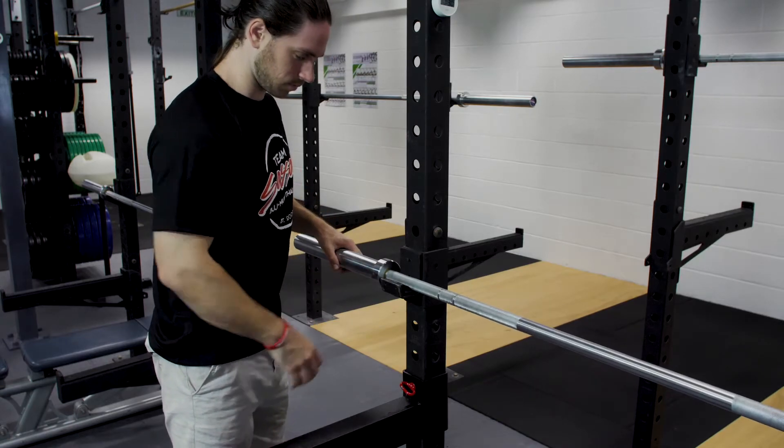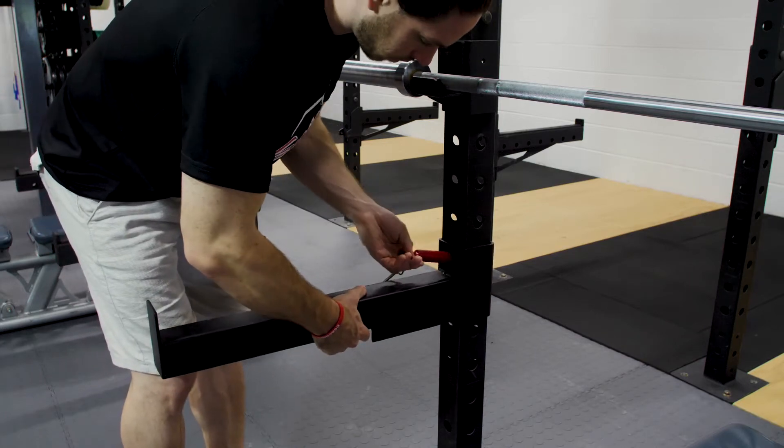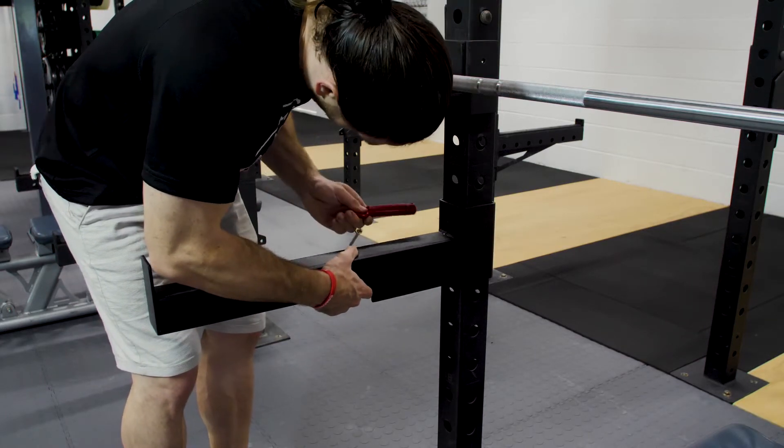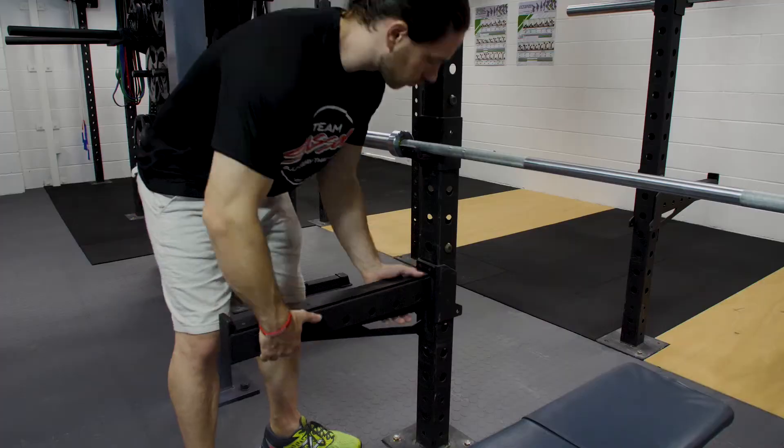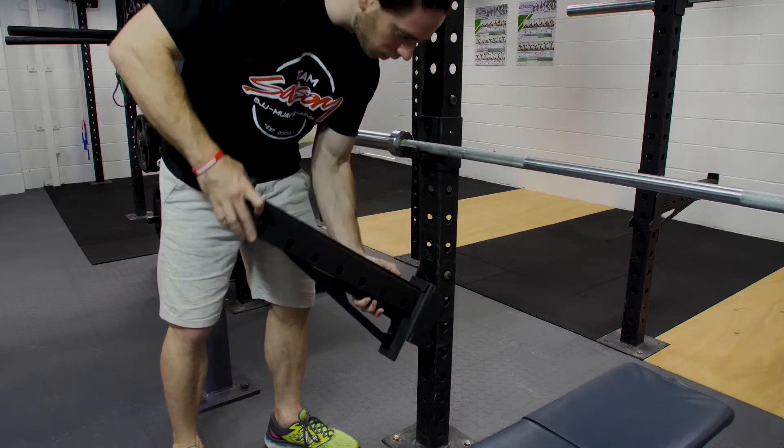The safety arms come in two separate forms. The first type cannot be removed from the rig — you remove the pin and can move it up and down as you need. The second type can be removed from the rig. Just like the J-hooks, you can take it out, move it up and down, and put it wherever you need it for your safety.